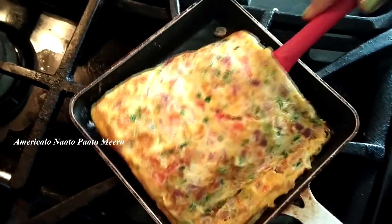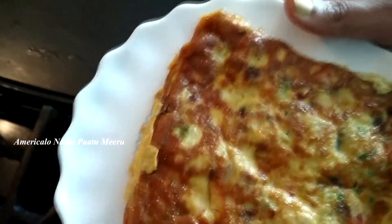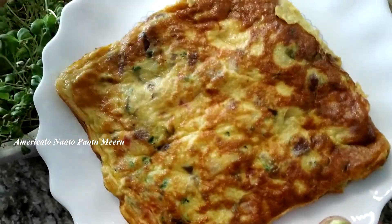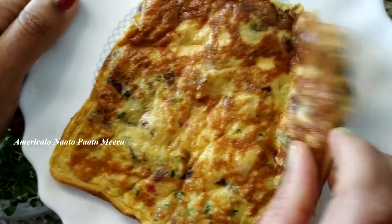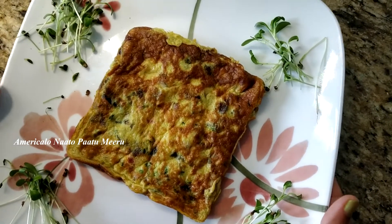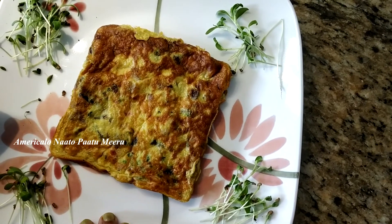A very colorful and fluffy omelette! The microgreens omelette is ready. I am going to try it — it is a methi omelette! The microgreens omelette is ready; you can also try it and share in the comments. Thank you for watching, please subscribe to my channel.